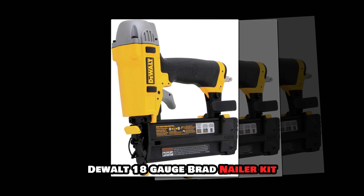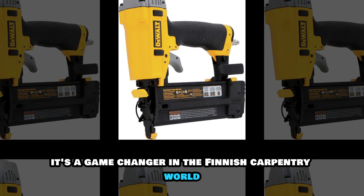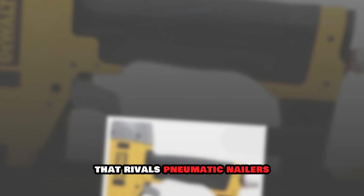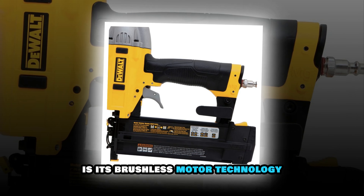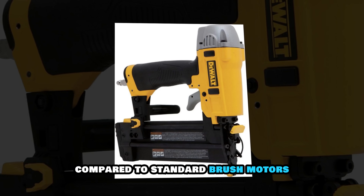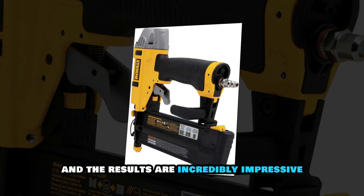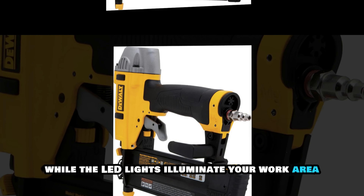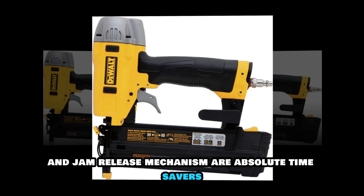DeWalt 18 Gauge Brad Nailer Kit. This isn't just another cordless nailer — it's a game changer in the finish carpentry world. Running on DeWalt's powerful 20V Max battery platform, this tool delivers consistent power that rivals pneumatic nailers. What really sets it apart is its brushless motor technology, providing up to 57% more run time compared to standard brushed motors. I've tested this extensively on various hardwoods and trim work, and the results are incredibly impressive. The micro-nose design offers exceptional line of sight, while the LED lights illuminate your work area perfectly. The tool-free depth adjustment and jam release mechanism are absolute time savers.